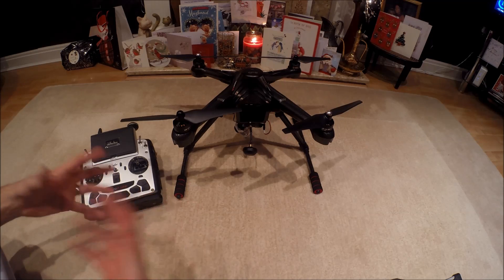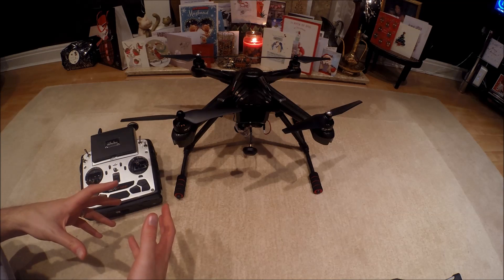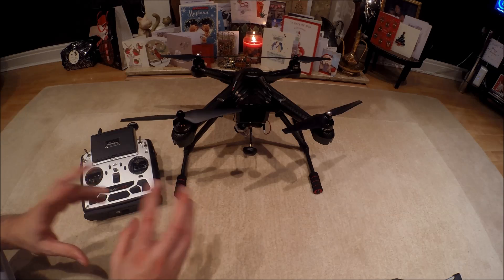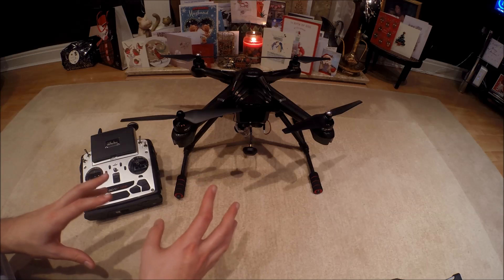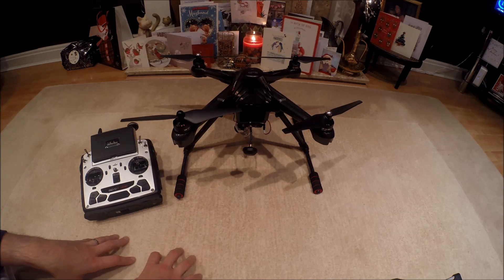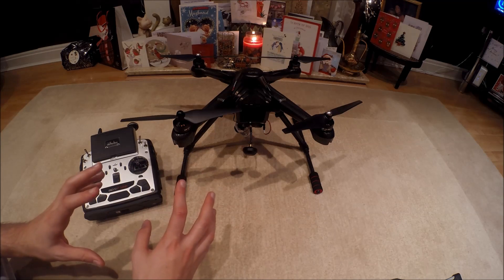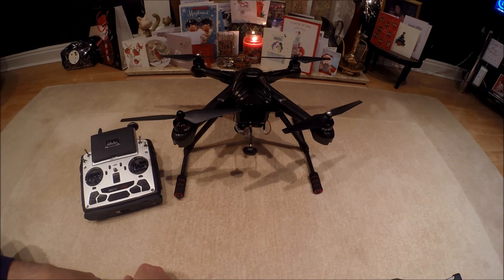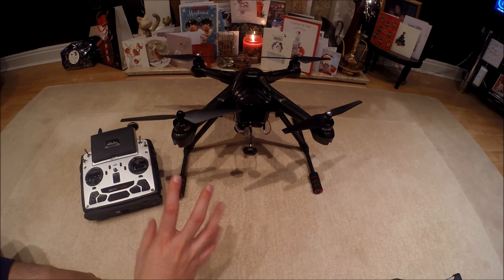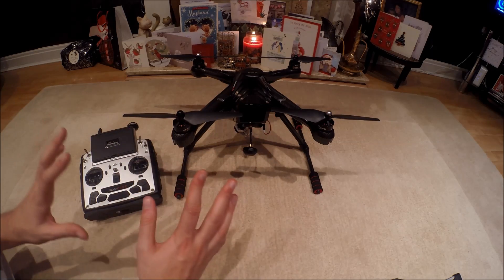I'll show you exactly what I do so you get an idea. I'm happy to show you that, but not the compass calibration again since mine is already set up. If you need to see those steps again, just rewind the video. You've got to do that quite quickly. Once the calibration is done, we can then move on to arming the motor and getting this thing flying.